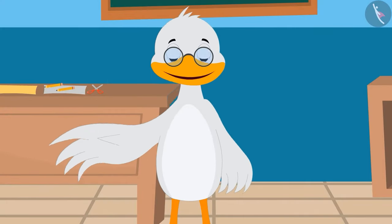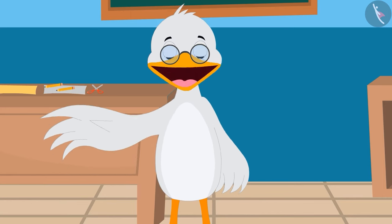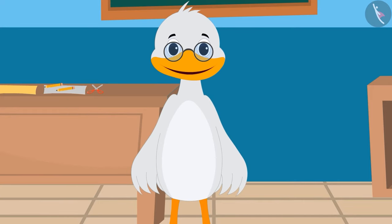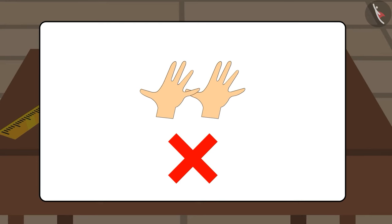No, not like that. While taking measurements, you have to keep in mind that there should be no gap between your hands while measuring any object. And we also have to keep in mind that we do not measure any place twice.